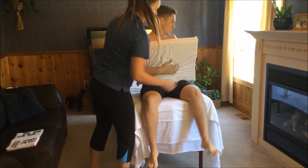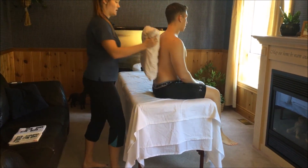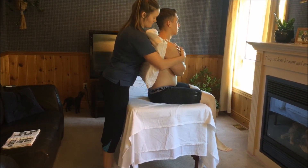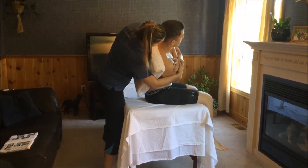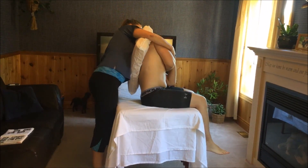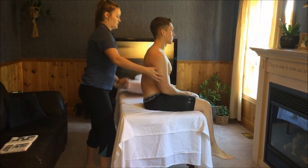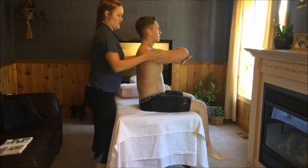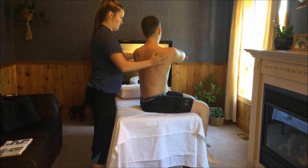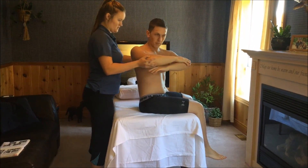Swing your legs around to the other side of the table. I'm going to put the pillow behind you. Bring your arms up — I'm just going to tilt you to your side. Any pain there? No. And the other side? Nothing there either. Now I'm going to twist you. No pain there? Nothing. And this way? No pain? Nope.